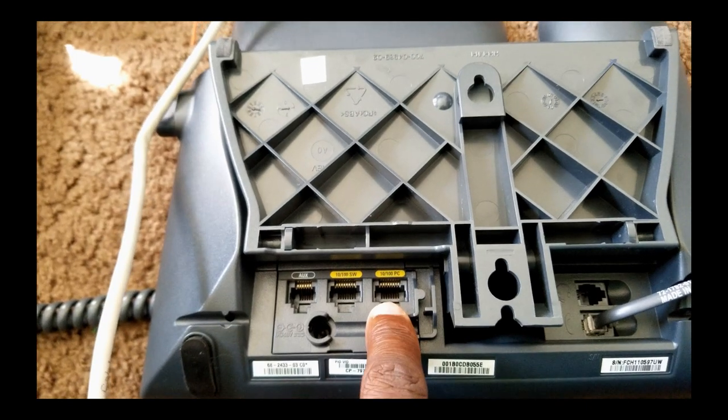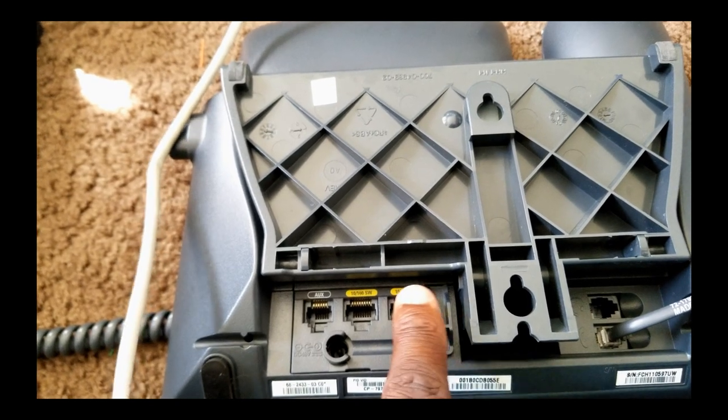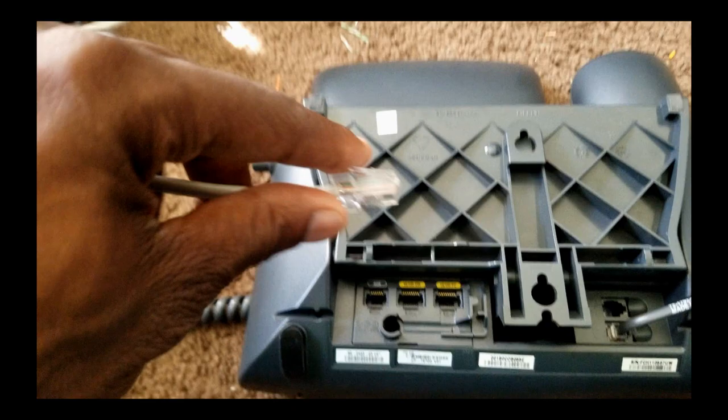That's what the encapsulation is for. If you learn about encapsulation from other videos, you can plug your PC directly in here. So let's go ahead and plug this in.